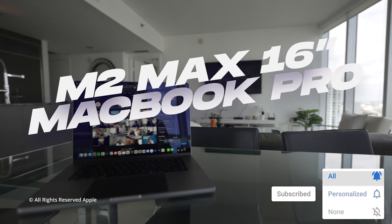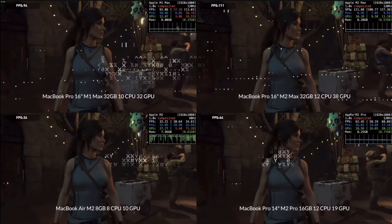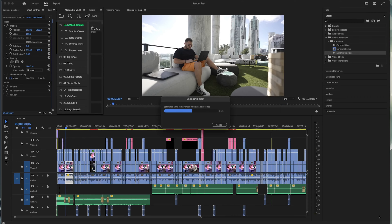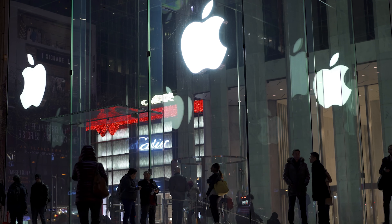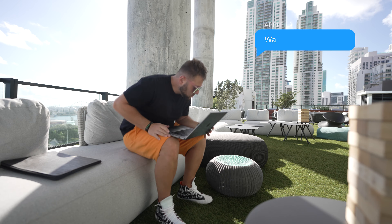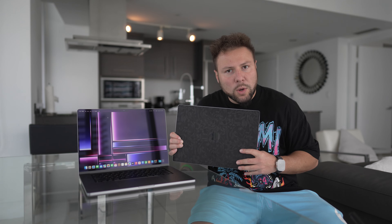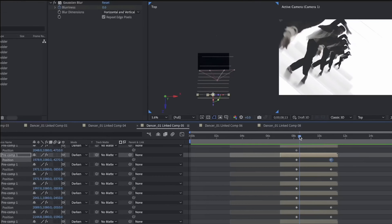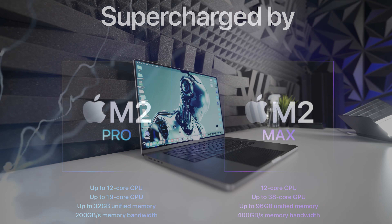The MacBook Pro lineup was given a major overhaul in 2021, featuring Apple Silicon, more ports, a higher quality webcam, and an increased thickness to accommodate these upgrades. This marked a bold move by Apple — in some cases a significant reversal of previous trends. The new 14-inch and 16-inch MacBook Pros maintain the excellent features of the 2021 design, but now with the added power and endurance of the M2 Pro and M2 Max chips.